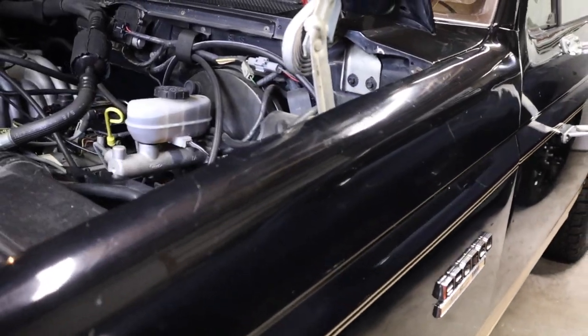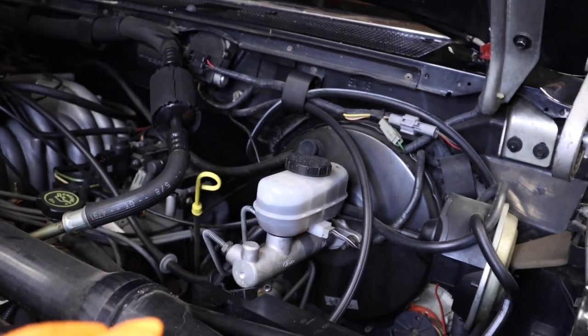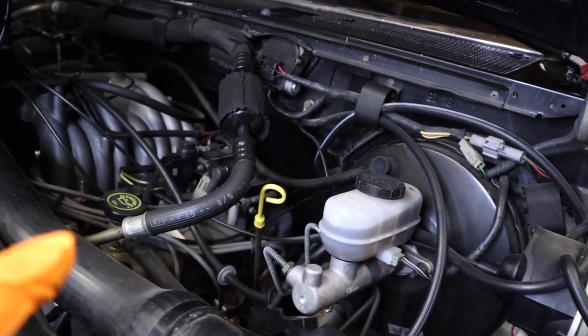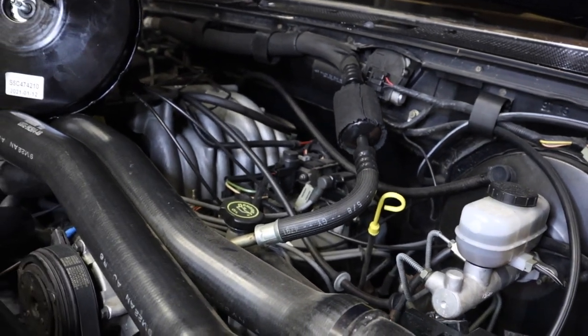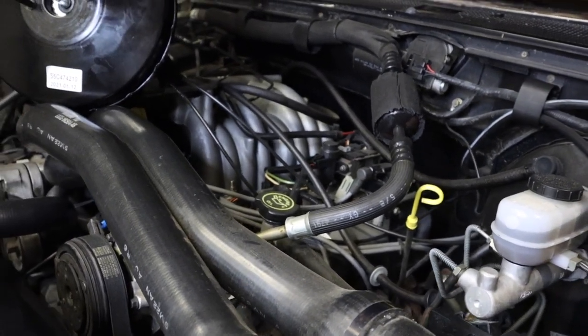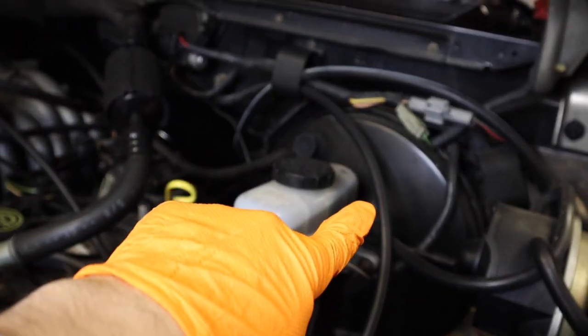Hey guys, welcome back. In today's video, we're gonna be talking about brakes. This truck here has an issue in the morning. If you apply the brake pedal, what you'll hear is a big gush of air. It seems to only happen in the mornings when the temperatures are low, and that means that the brake booster is going bad.